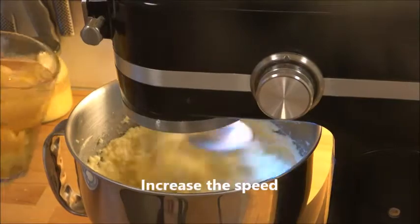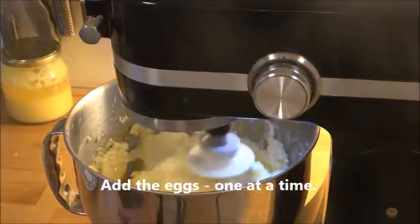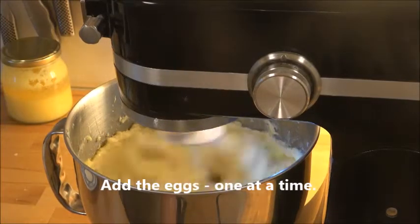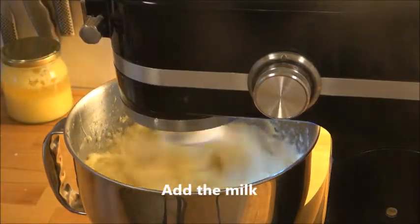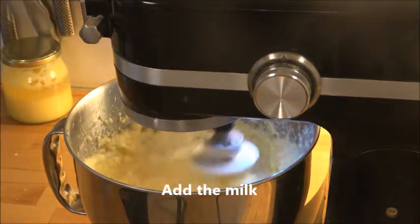Then increase the speed and add the eggs. I'm making two cakes at the moment, that's why I have more. You increase the speed all the time and add more and more eggs until you're done. Then put in the lemon juice and also the milk, and let the mixer go for a while.